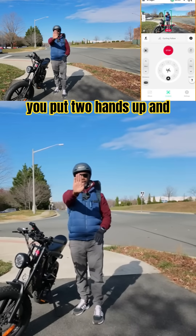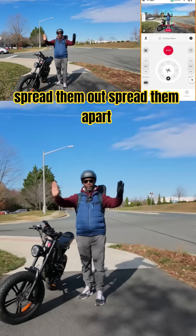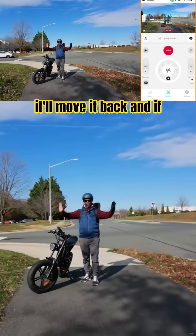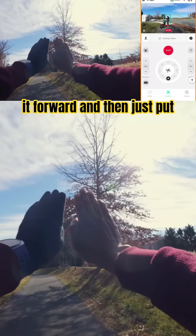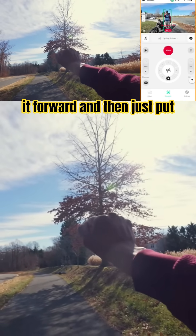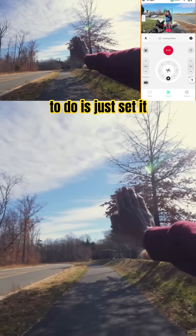If you put two hands up and spread them apart, it'll move it back, and if you bring them together, it'll move it forward. Then just put your hands down and it'll set right there. So what I'm going to do is just set it to the side.